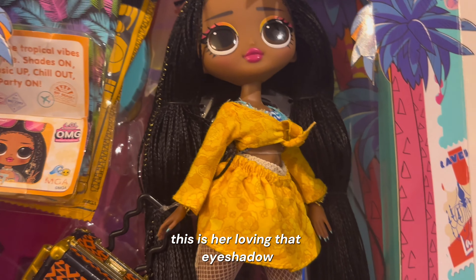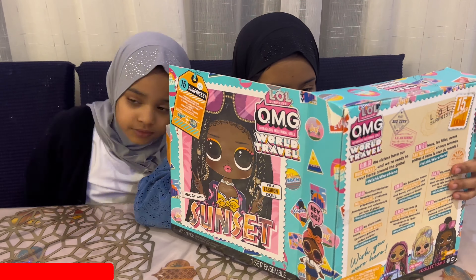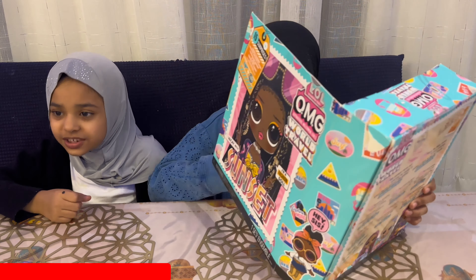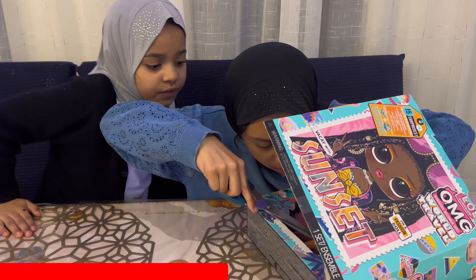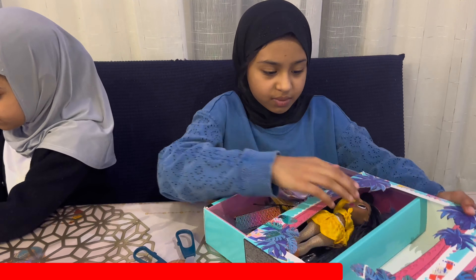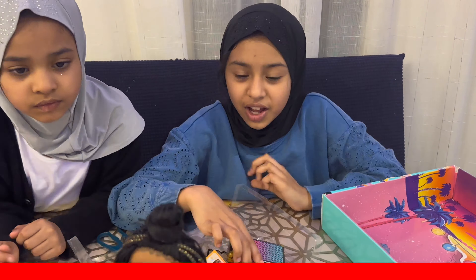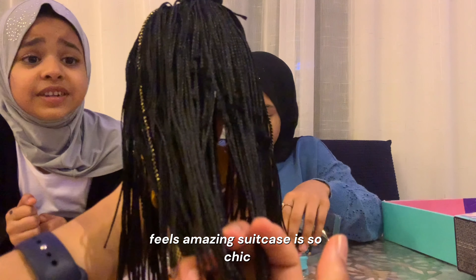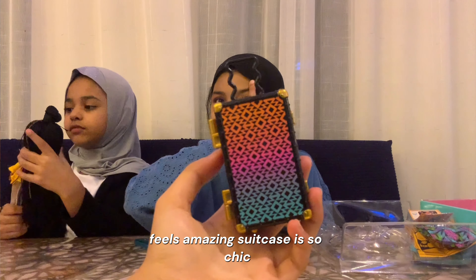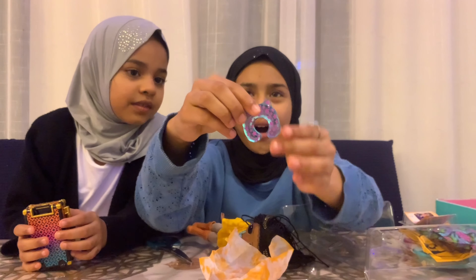This is her loving the eyeshadow. I think that's the passport. She's a real life Disney princess. Her hair feels amazing. The suitcase is so chic — oh my god, there's actual stuff inside there. This is the one I was waiting for — a neck pillow!